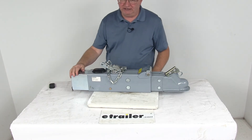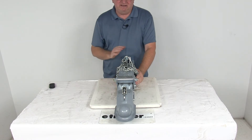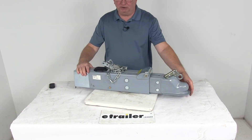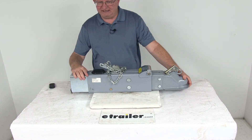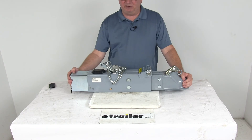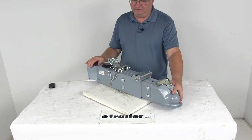This actuator is a weld-on installation, designed to mount on a straight 3-inch wide trailer tongue. A few specs: the application is for trailers with disc brakes. The ball size is 2 and 5/16ths inches in diameter. Gross towing weight capacity is 12,500 pounds, and the maximum tongue weight capacity is 1,250 pounds.